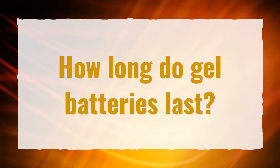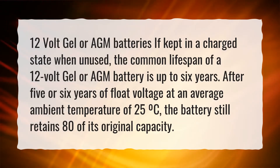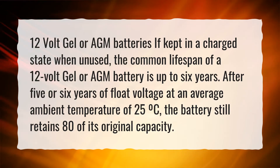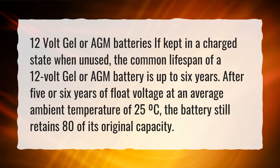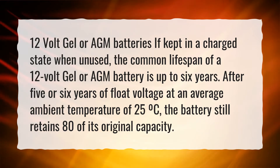How long do gel batteries last? 12-volt gel or AGM batteries, if kept in a charged state when unused, have a common lifespan of up to 6 years. After 5 or 6 years of float voltage at an average ambient temperature of 25°C, the battery still retains 80% of its original capacity.